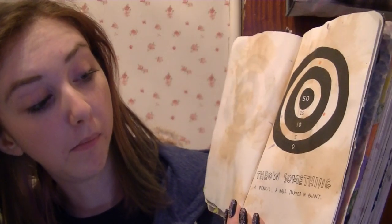Next page: throw something — a pencil, a ball dipped in paint. I tried teabags but it didn't look very pretty. So I'm going to use a ball dipped in acrylic paint, but I'll have to do it outside otherwise it'll just be very messy.